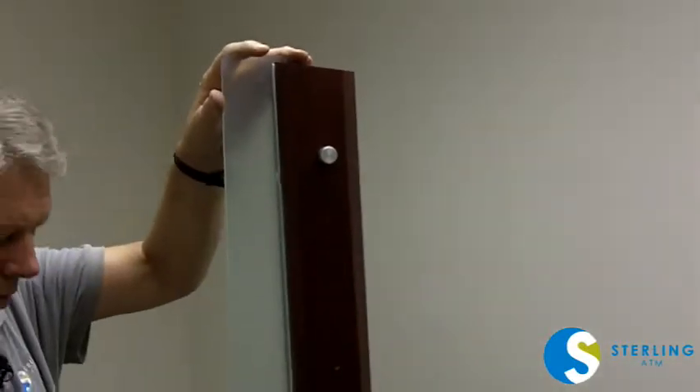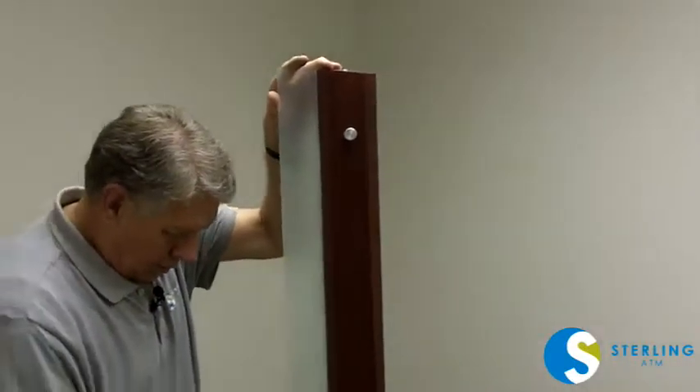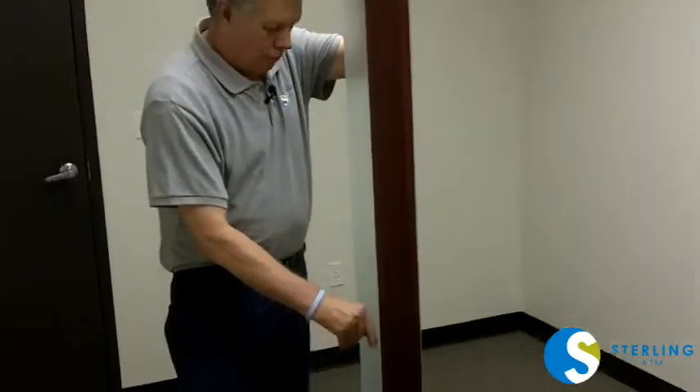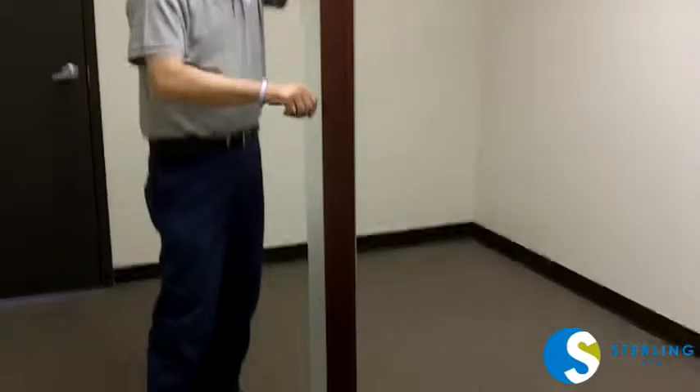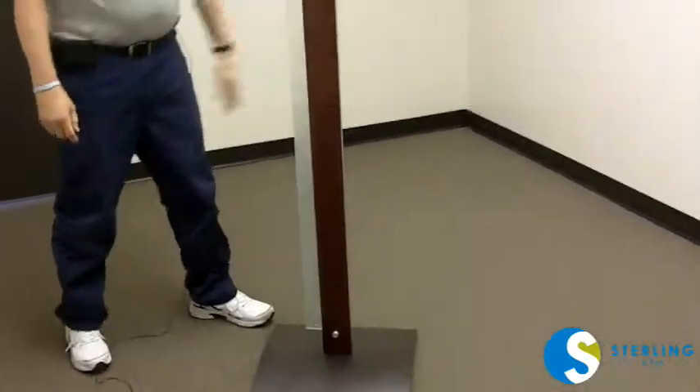We now put this in on all three and slide down, and that makes a rigid connection. The post is now ready for any of the units.